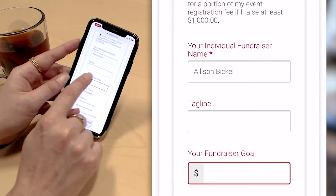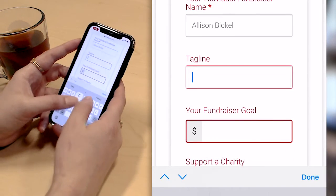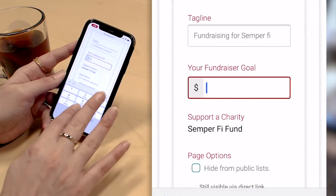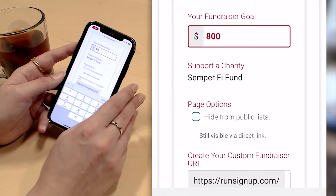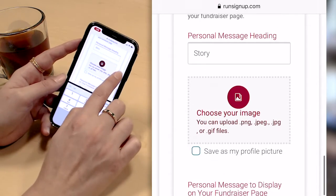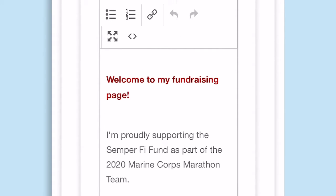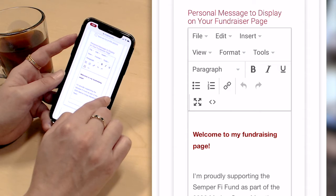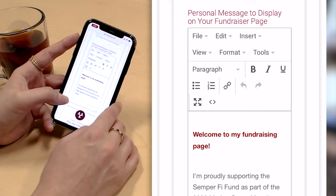Here I'm able to enter my fundraising page name — it defaults to my name and I'm going to keep it that way. I can enter a tagline such as "Fundraising for Semper Fi," and I can enter my fundraising goal. I'm going to raise $800 for Semper Fi Fund — I'm required to raise more than $600 but I can increase that amount. I can also customize my fundraising page URL, upload an image, and customize the personal message that shows on my page. Semper Fi Fund has some default text that will automatically appear on my page, so I'm not forced to spend time customizing the language and content — I can just keep their default text.